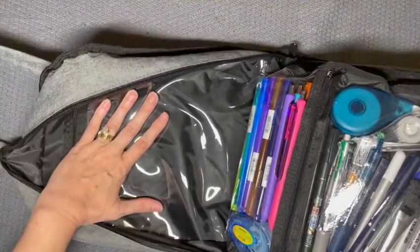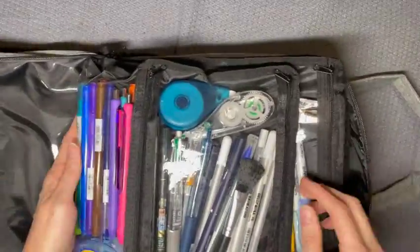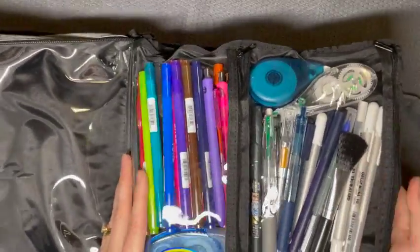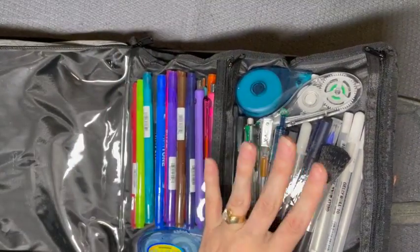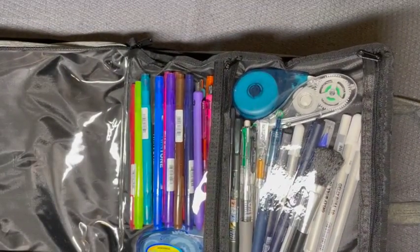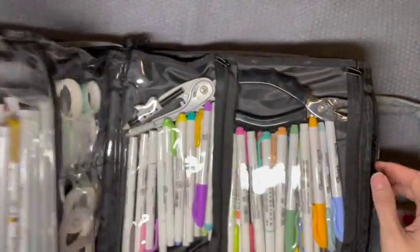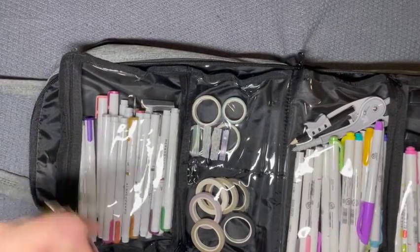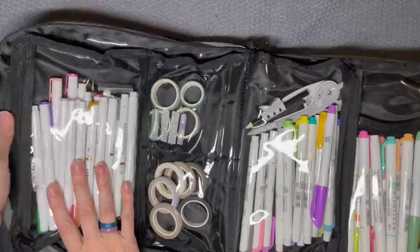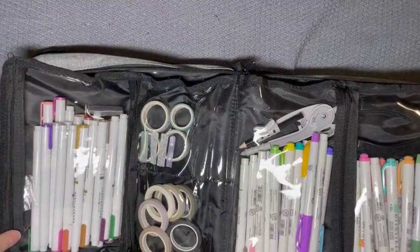I don't have anything in this side yet; I haven't decided what I want to put over there. So this first page is my colored pens and markers, and then my black, white, and I do have a blue one in there. I have my acrylographs and Mildliners in the next one.